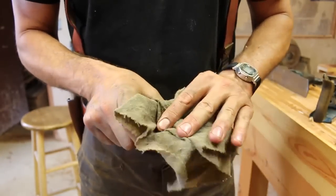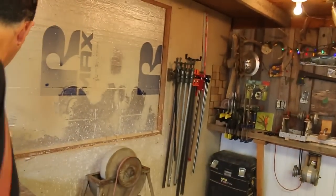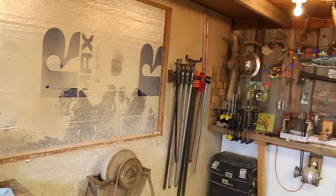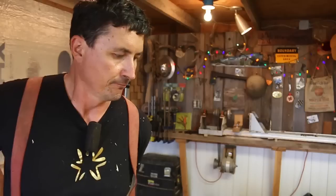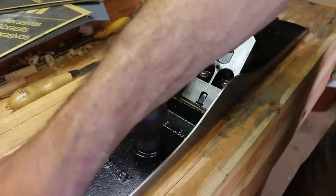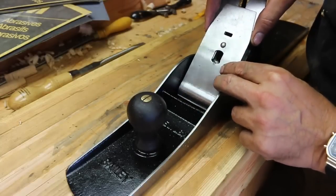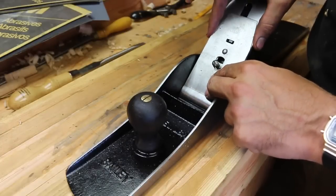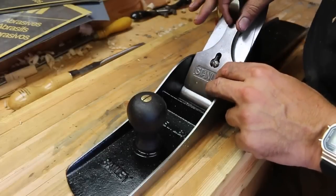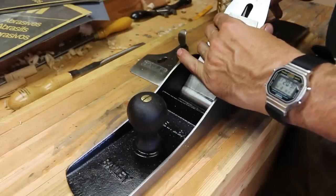Let's see if we can get our carpenter's bench perfectly level. There's the evacuation order, and still no call for resources to come help from the local districts — I don't get it. Let's put a little ballistol on the frog here while we have it open. We can put our iron in — be very careful at this point; we don't want to damage that edge we put so much time into. Beautiful tool.